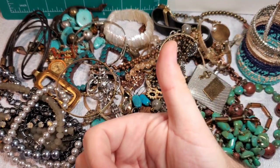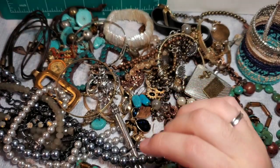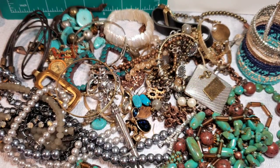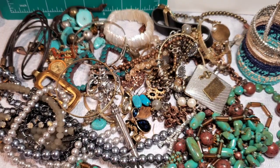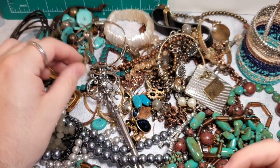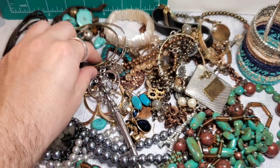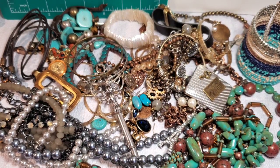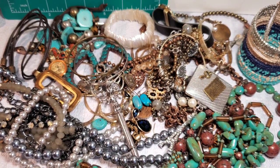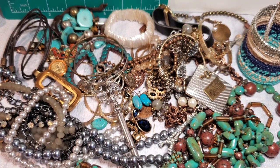Thank you guys! Please hit that like button — I would greatly appreciate it. Don't forget to hit that subscribe button. Comment what your favorite piece was. Mine has to be the turquoise earrings, the Treska necklace, and the two Brighton bracelets — those were awesome. There were a lot of sellable, wearable pieces so I am thrilled. Thank you guys and I will see you in the next one. Bye!